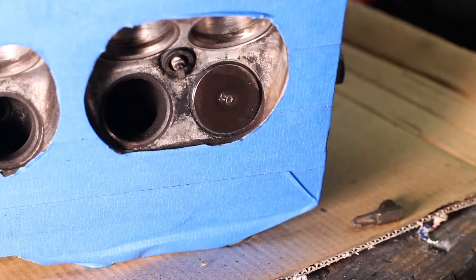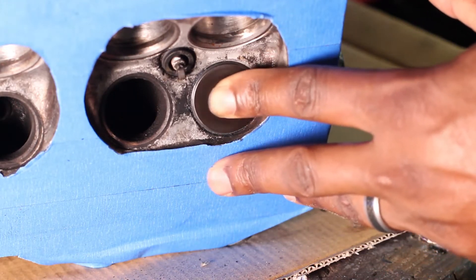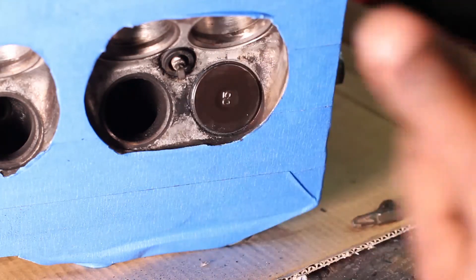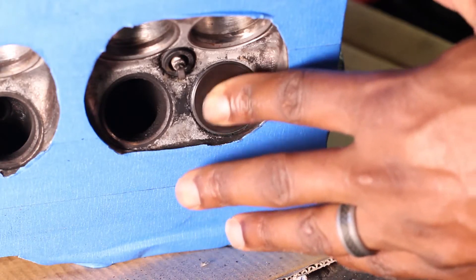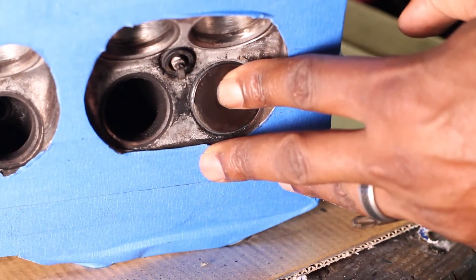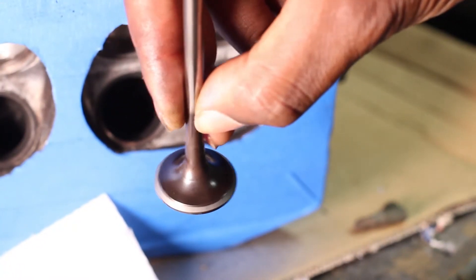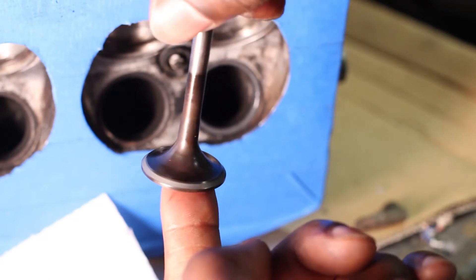I'm kind of pulsating the pressure — that's just to allow the compound to spread more evenly. If you pay attention to the way it sounds, you can hear that grittiness kind of slowly dissipate. You can then pull the drill off the stem. There you go — very smooth, very even cut on there now.